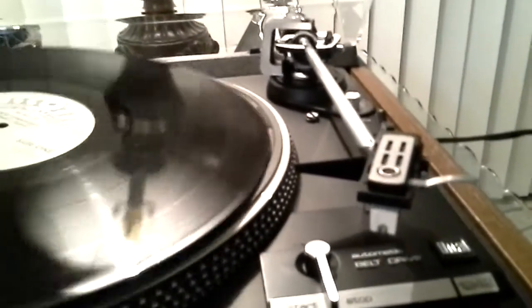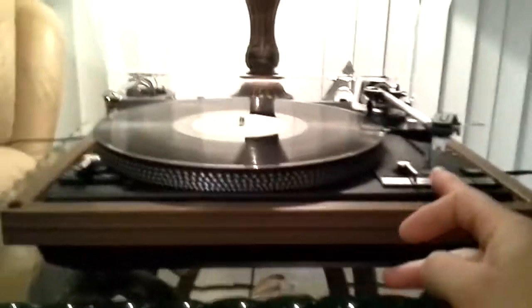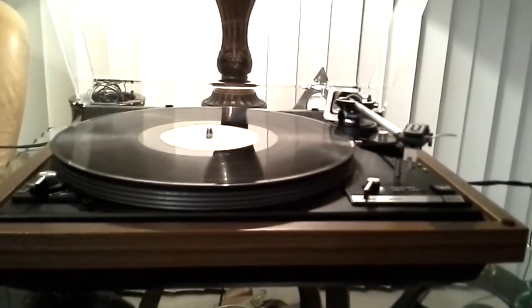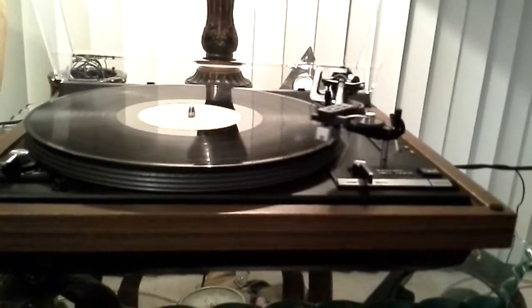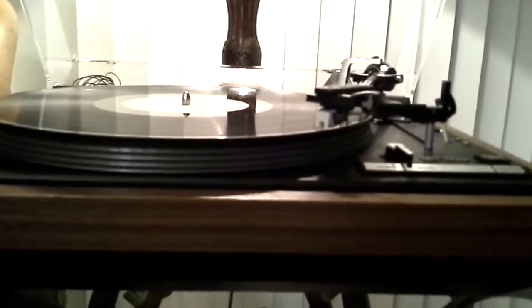This table is in full working order — both speeds are accurate, steady, and dead on. Through the start button we have Q-up, centering of the lever to the correct point of the record, along with a smooth descent down.